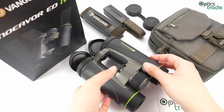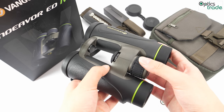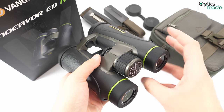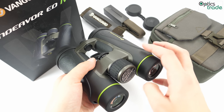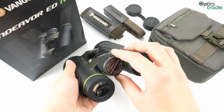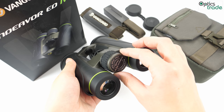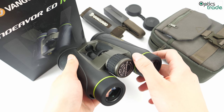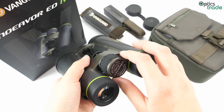Focusing can be done with a big central focusing knob. Its size contributes to a very good feel and grip. The wheel turns a bit harder and is a bit more stiff, which is a good thing. However, we notice that the focusing is a bit too sensitive — when you try to secure a sharp focused image, you always turn the knob a bit too far, so you have to turn it back slightly to get a sharp image. The focusing knob has about 1.5 turns.